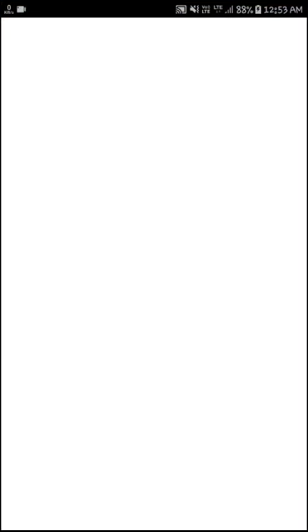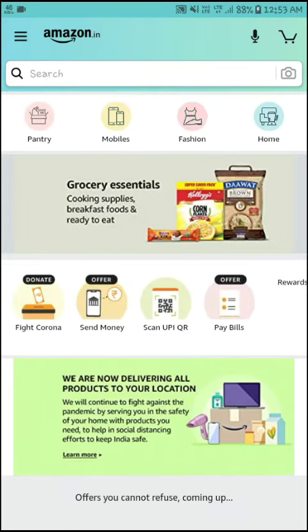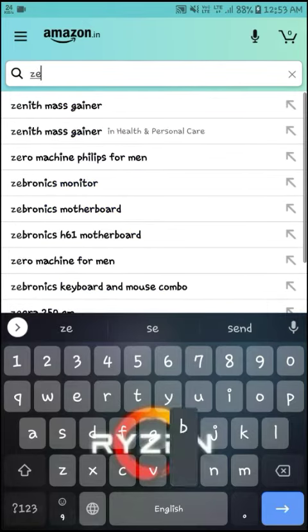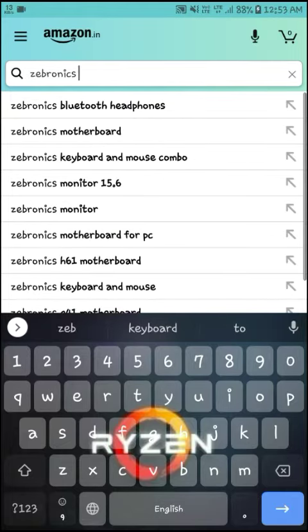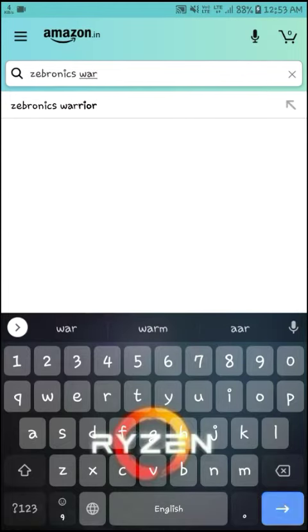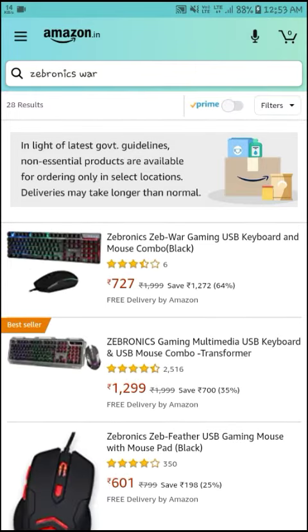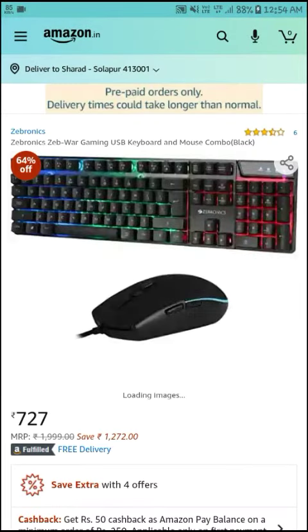This will be just on Amazon — I didn't get it on the flip card. Here you can see Zebronics, Zebronics War. You can see here the first combo. Zebronics is official. Here in the offer you can see what's available.